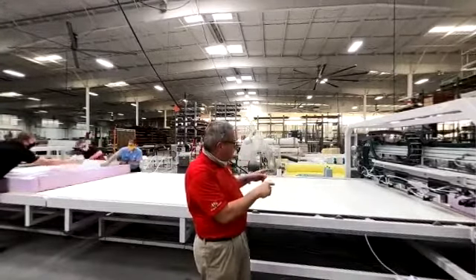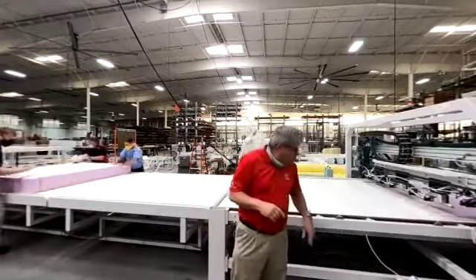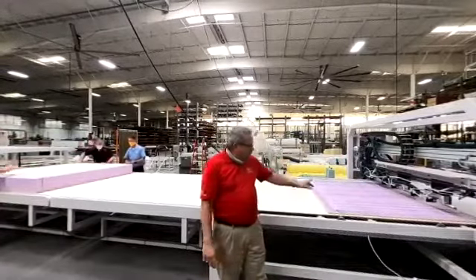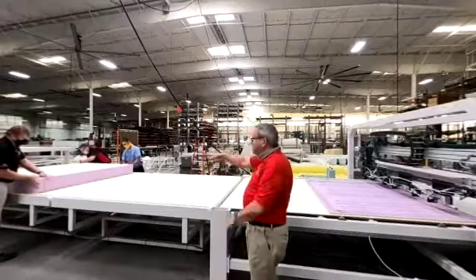We're going to repeat the process here. Same pattern — so if you decide to have a different pattern, whatever you want. And from here, it's going to go back into the section where they are assembled.